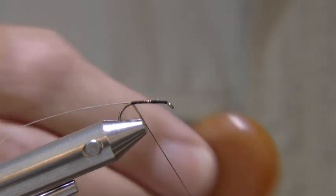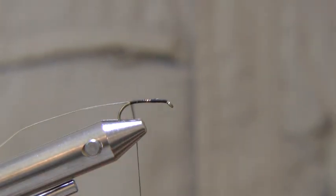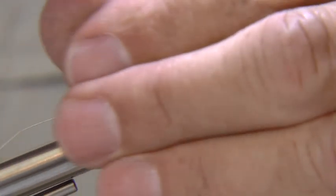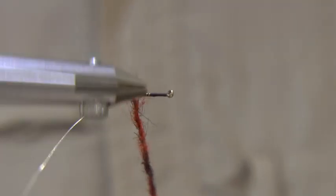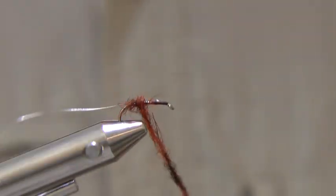Apply some tacky wax to the thread to assist in dubbing the seals fur. The dubbing is a 50-50 mix of orange and black seals fur. Mix it roughly between the fingers before applying it to the thread. Wind your dubbing rope up the hook shank to just short of the eye.